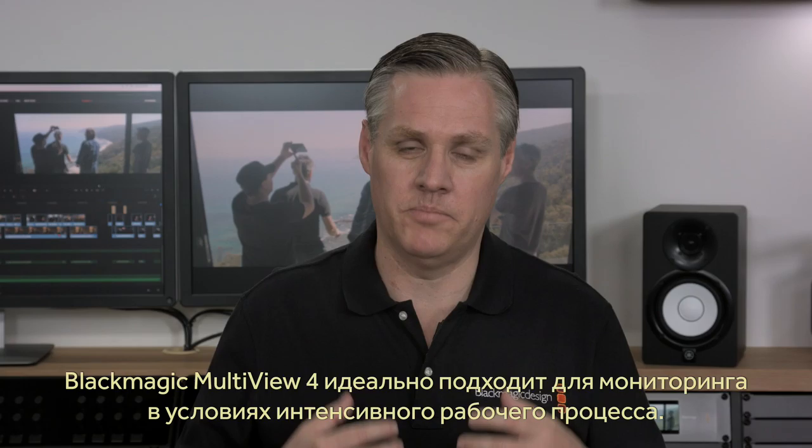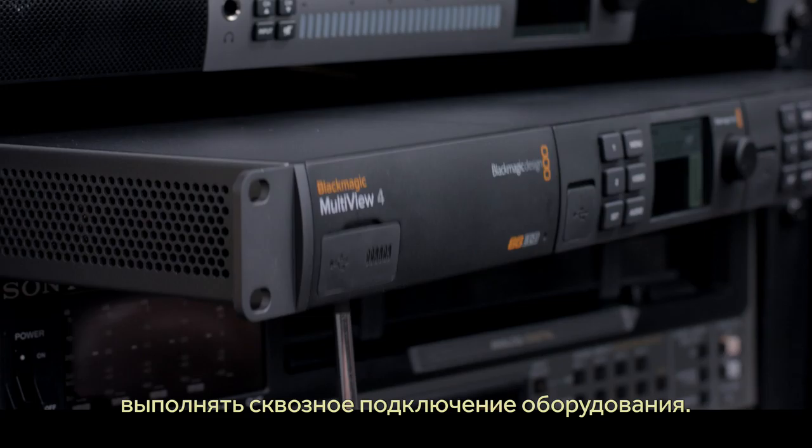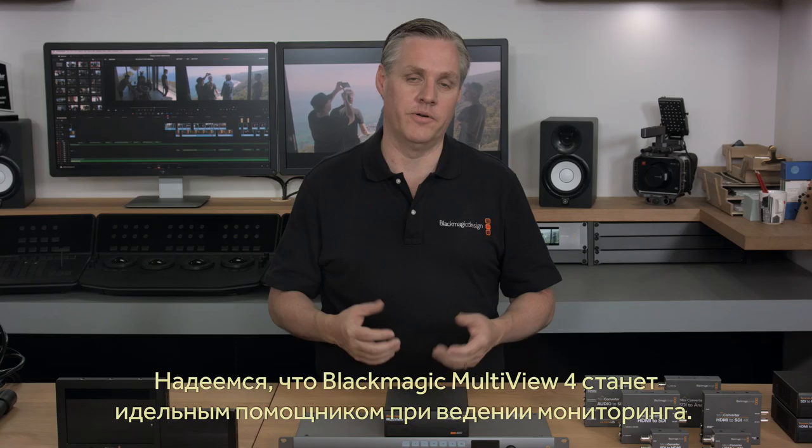We think Blackmagic Multiview 4 is the perfect solution for high-density monitoring, and its small size makes it perfect for broadcast trucks or hidden behind monitors. It's when you rack-mount Multiview 4 that it can do even more amazing things, because you can loop between units and create custom displays. We hope the Blackmagic Multiview 4 is the perfect solution for your monitoring needs.